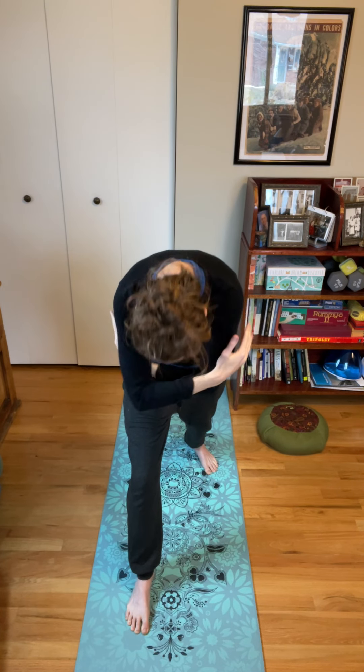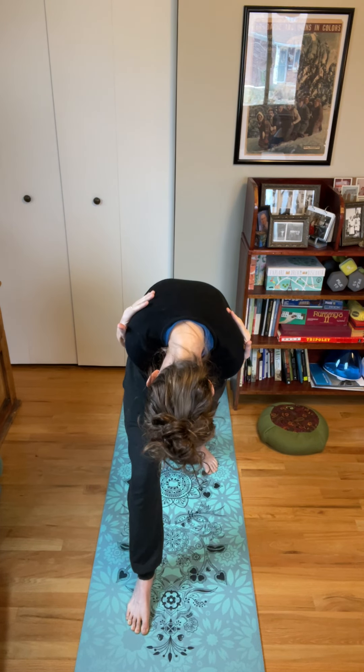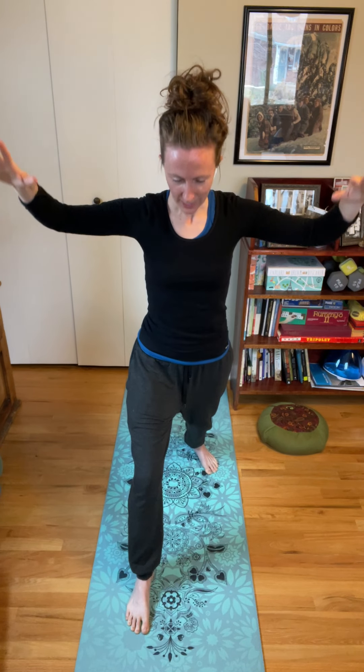See if you can find one more inhale to lift, lengthen, and open — finding inflection in each part of the spine. Moving with your breath, your exhales curling in. One more inhale to lift, lengthen, and open the heart, and exhale draw the palms together in front of the heart. Root down through that left foot and step the right foot up to meet it.